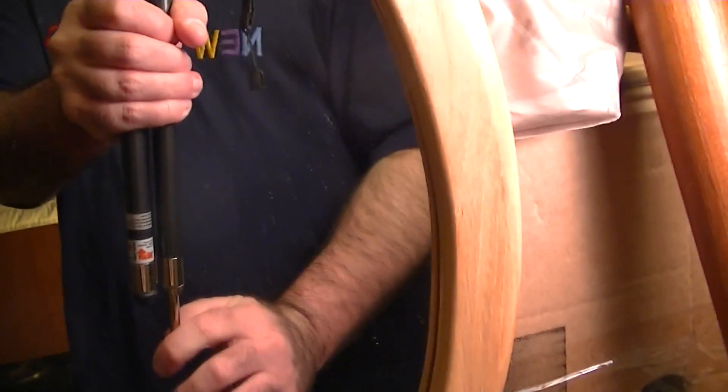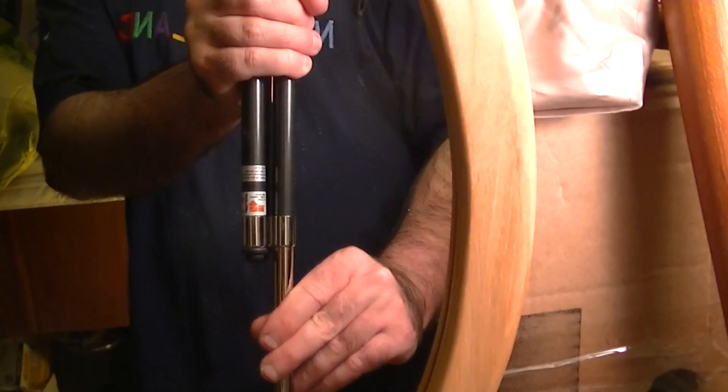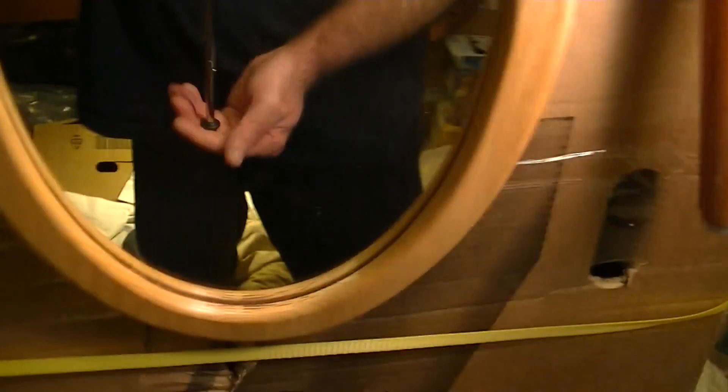To extend the legs, it's just like a television antenna — although it's not as flimsy as a television antenna, because TV antennas aren't designed to bear any weight. It extends about two extra feet and is easily pushed back in.